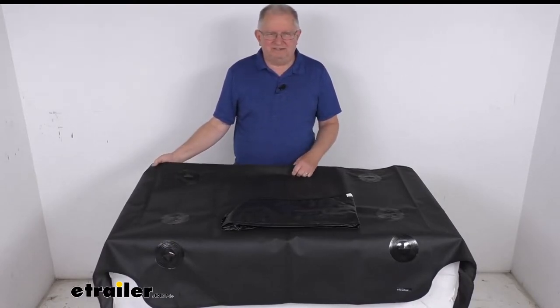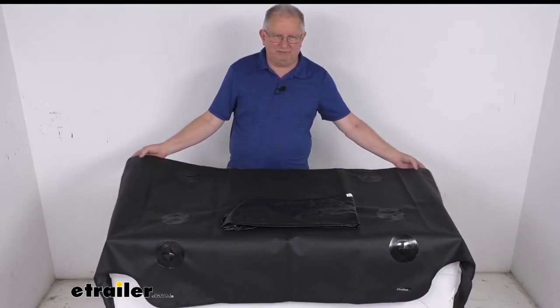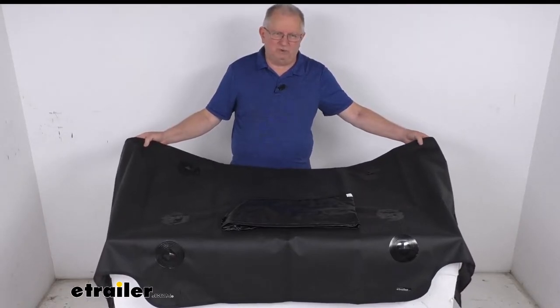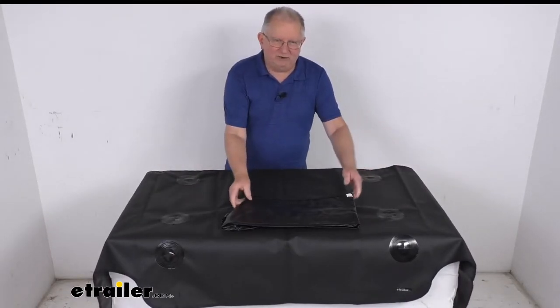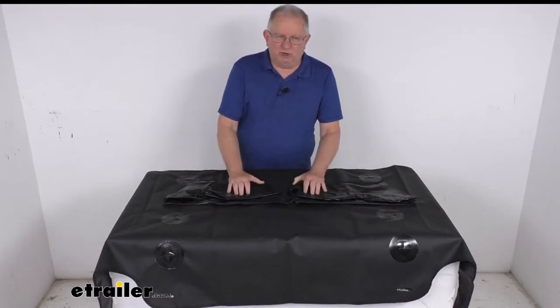That storage wall we do sell separately on our website — it's part number XG44FR and it's listed on this product page as a related product. This floor liner attaches to the storage wall using the included liner harness, and it protects the rear cargo area floor.